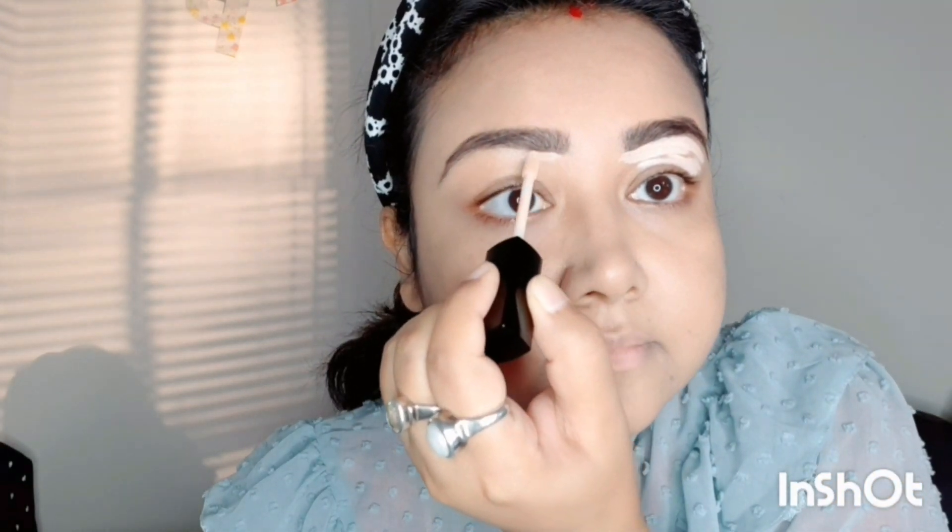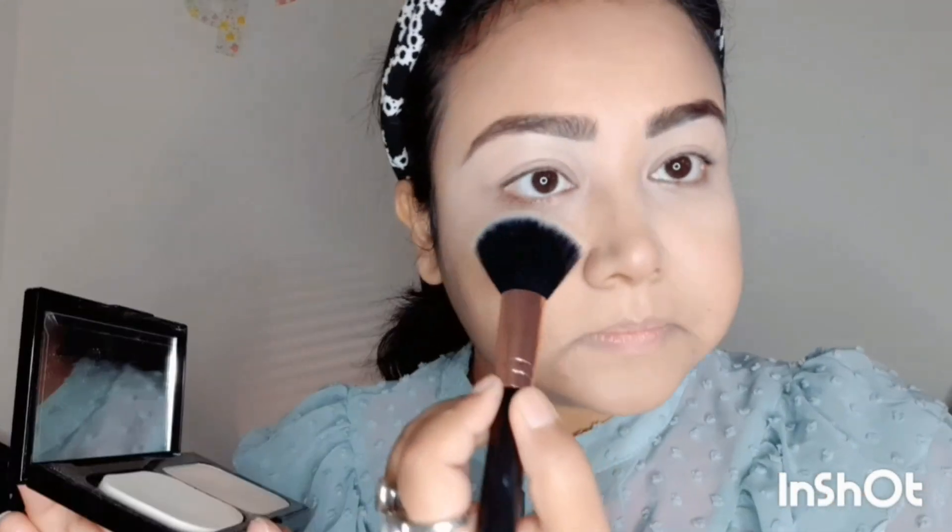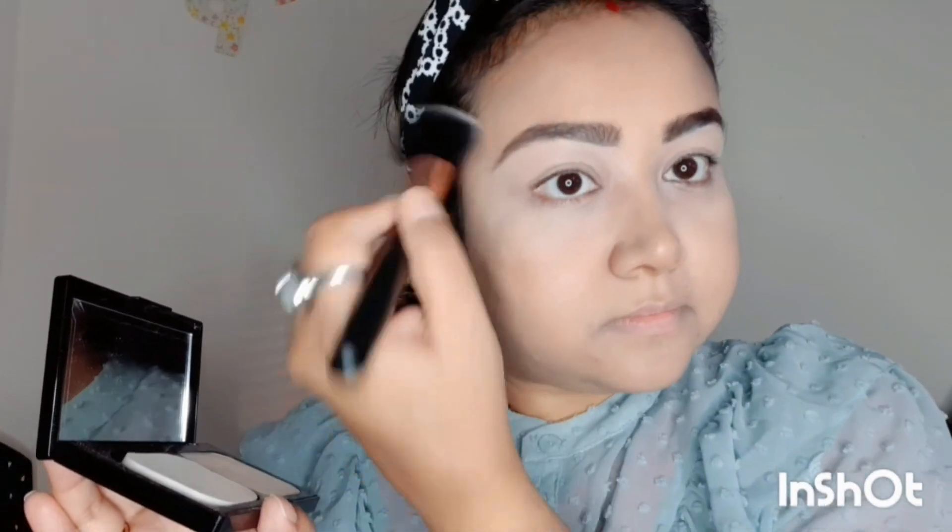Then I am using Wet n Wild concealer to conceal my eyelid — I think this is in the shade Ivory — and blending with a small blender brush. Just set all the makeup with the Fit Me powder foundation.